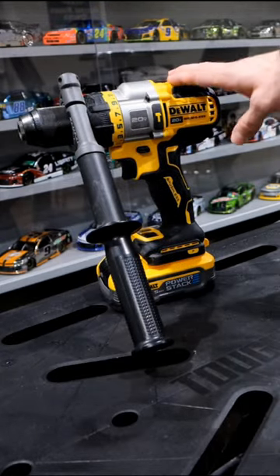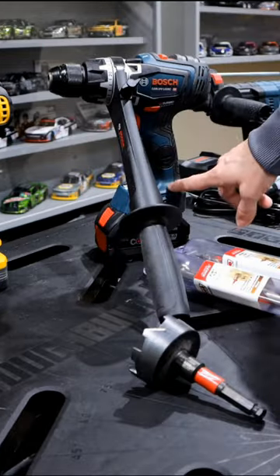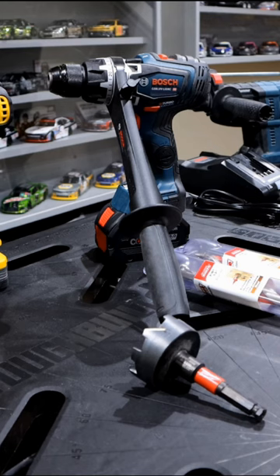So in our demo here today, we're going to be using a PowerStack 5.0 battery over here, and that's going to be fully charged. In our Bosch, we're going to be using one of their Profactor Core 18 8AH batteries, and that's also going to be fully charged.